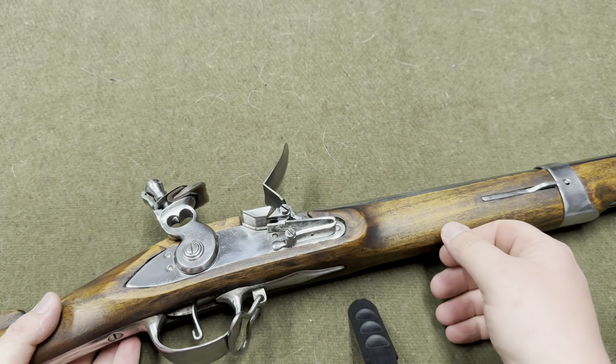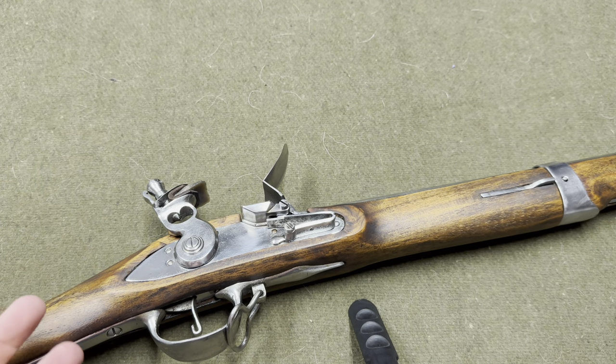I told the owner of Veteran Arms that I did all that and showed him pictures. I didn't think he was going to look at it — I was trying to fix it myself. He agreed to take a look at it, and to his credit, he sent me a prepaid label. I didn't have to pay for shipping, and he also paid to ship it back and didn't charge me for any of the repairs.